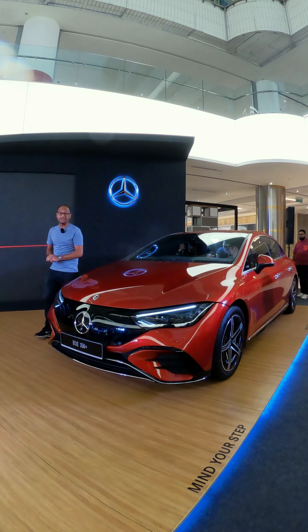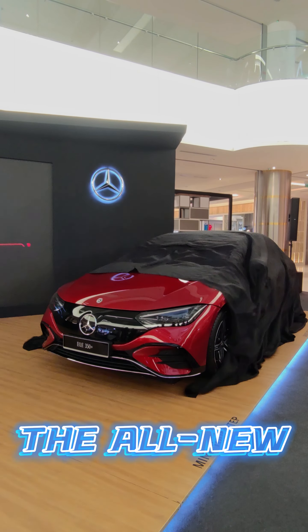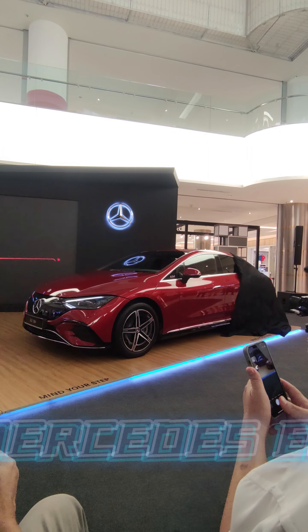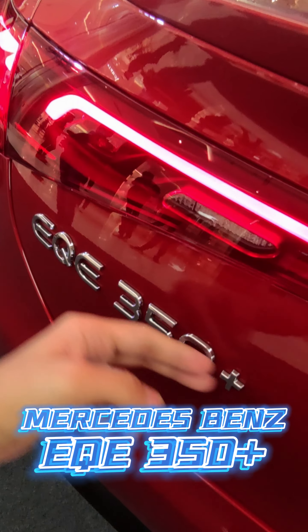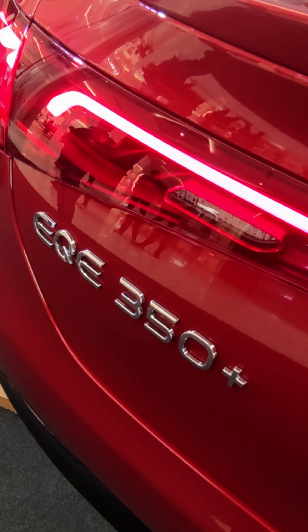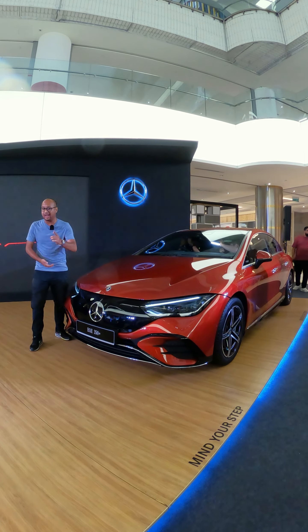Hello folks, welcome back to Carikaar.com. Today we've just witnessed the official launch of the all-new latest addition to the Mercedes EQ range locally, and it's none other than the Mercedes-Benz EQE. Let's take a quick tour and see what this midsize electric saloon has to offer.